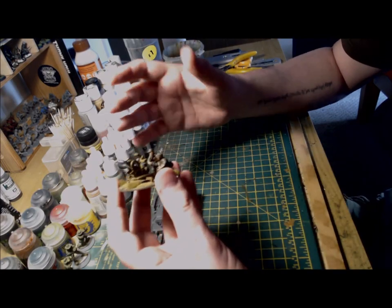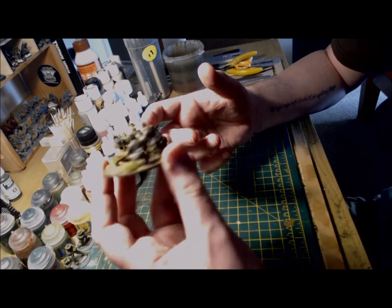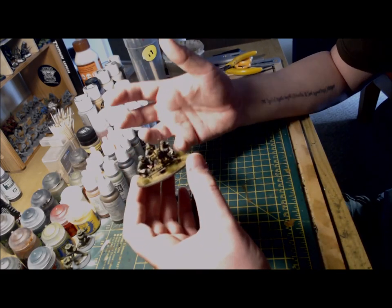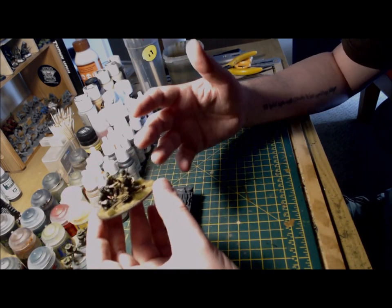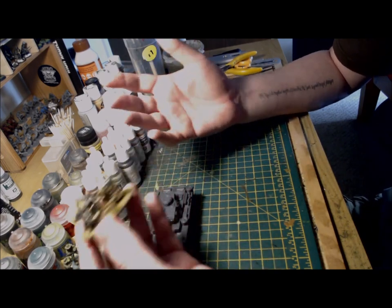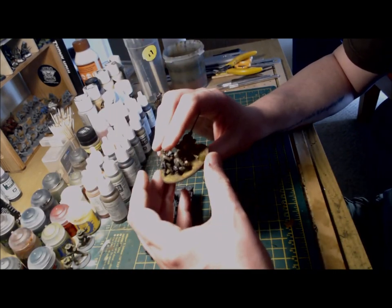I simply added three crew, again kitbashed using bits and pieces from the Fallschirmjäger, Grenadier and US Marine Corps kits, and mounted it on a standard round base. This was put together and painted in no time at all, and for me it really shows the diversity and flexibility of the range of plastic kits available from Warlord Games. Although it got thoroughly battered in its first outing, it's a really nice addition to my late war Fallschirmjäger. If you've got the spare parts from the Hetzer, I would highly recommend putting it together — it's a really simple conversion but really effective and it looks the part.